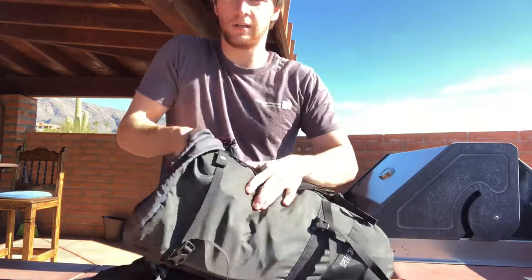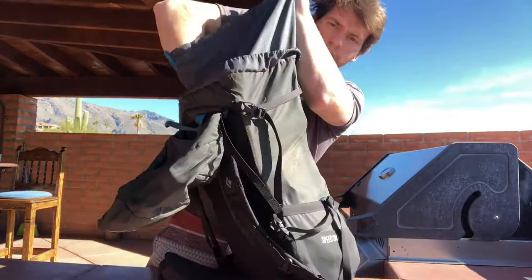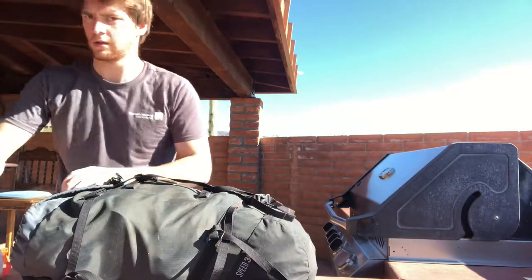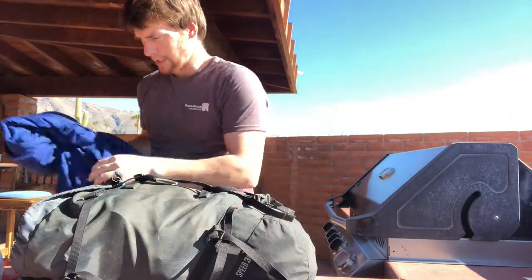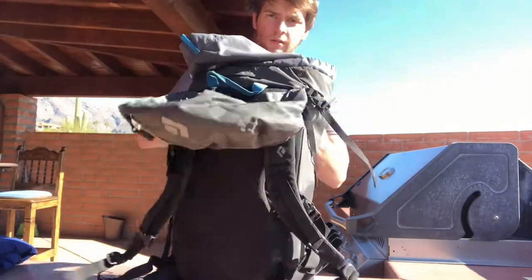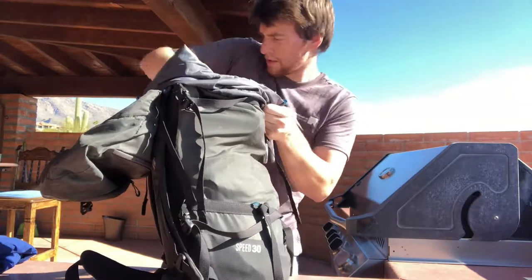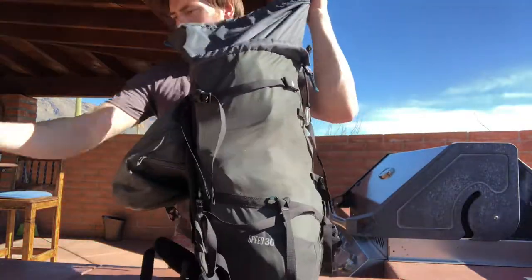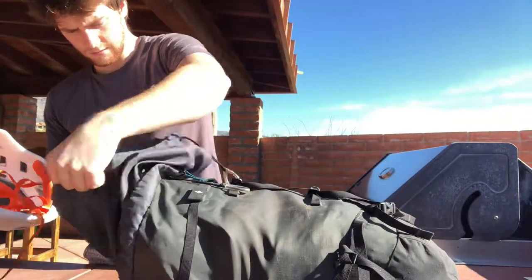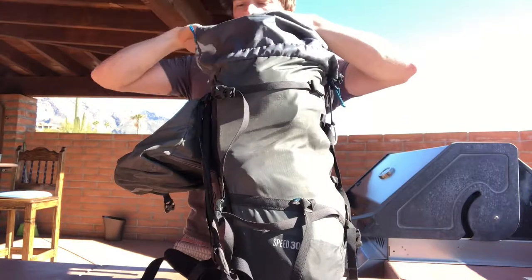This backpack also has a skirt — a lot of them do — so I don't pull everything out. It has ample room for expansion even though I personally don't need it too much. Another thing I'll have is an extra layer, or maybe two or even three. I'll also have my helmet. I can fold the jacket in, and you can see the backpack is pretty much full at this point. Then the helmet goes right on top — helmets usually fit best on top of the pack because they're rounded like the top, so it helps cap off the whole thing.